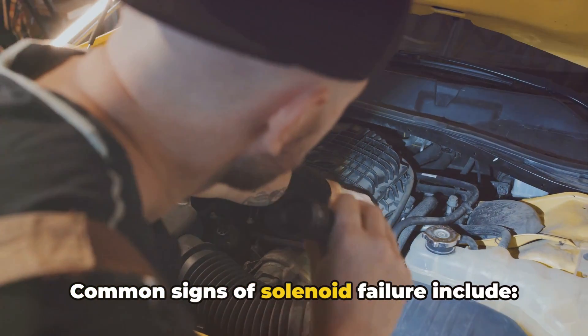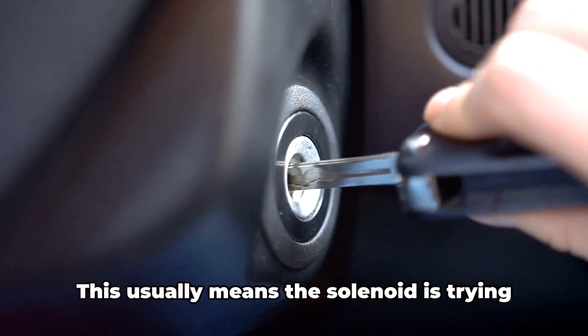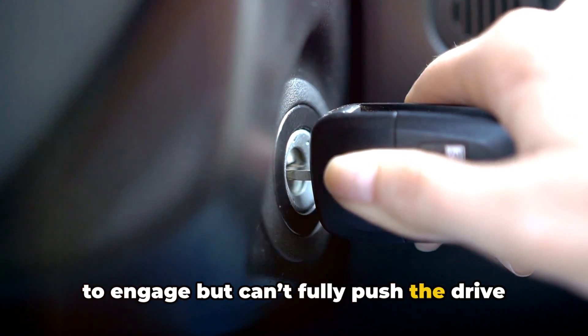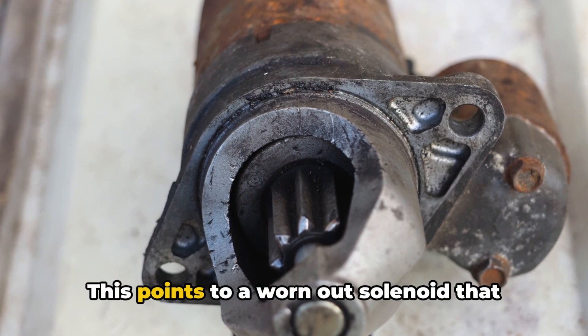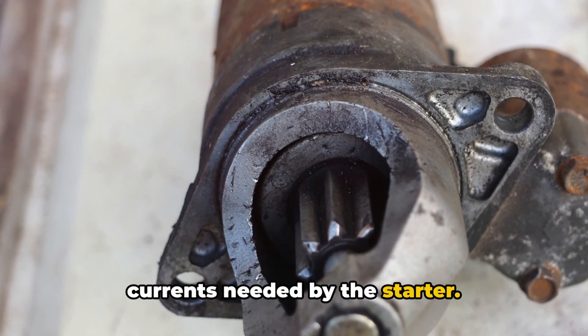Common signs of solenoid failure include clicking from the starter area but no cranking of the engine. This usually means the solenoid is trying to engage but can't fully push the drive gear out. You'll hear distinct rapid clicking as it makes and breaks contact. This points to a worn out solenoid that can no longer handle the high electrical currents needed by the starter.